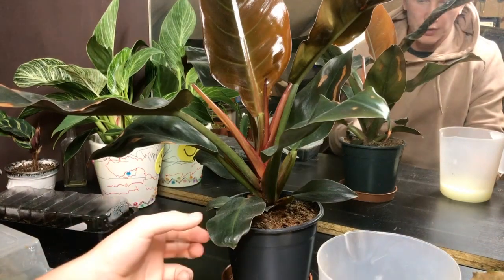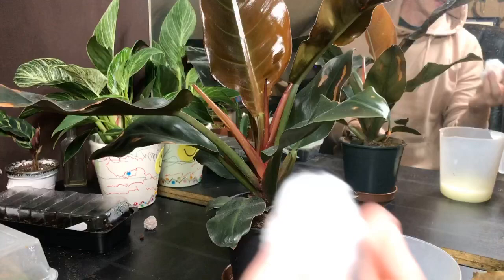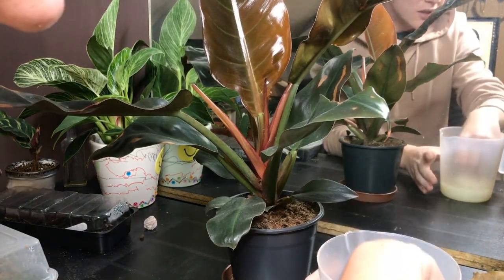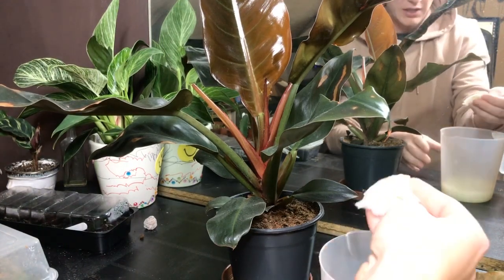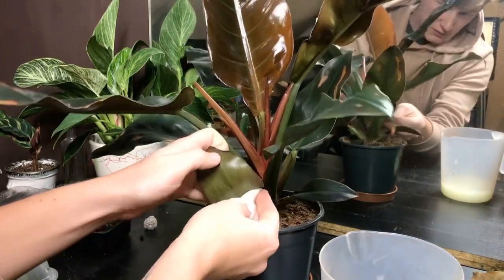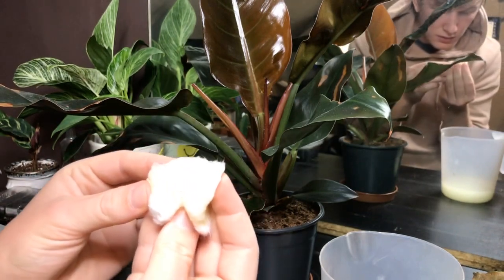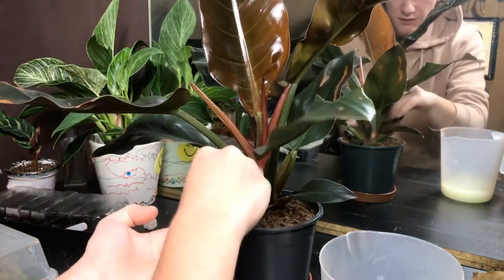With my larger broad-leaved plants, I'm going to be using some cotton wool and dunking it into the solution and wiping it over the leaves so that it's a more direct application, and obviously then I won't get it everywhere. So I'm just going to do the tops and the bottoms of the leaves — this is good because it will probably wipe off some of the thrips. I haven't seen any on this plant, but I'm going to do every plant just in case.